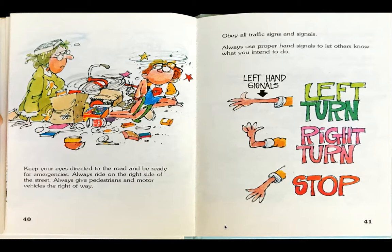Keep your eyes directed to the road and be ready for emergencies. Always ride on the right side of the street. Always give pedestrians and motor vehicles the right of way. Oh no, the boy runs into the lady with her groceries. Pfff!